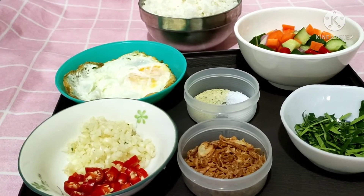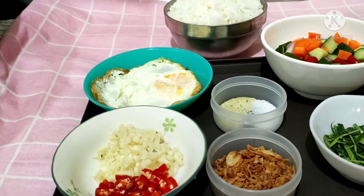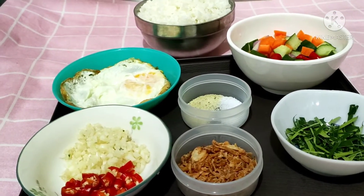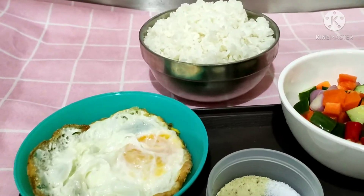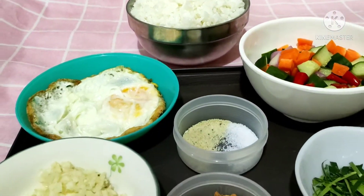Teman-teman, hari ini saya mau masak yang simple, tapi rasanya tetap enak dan lezat ya. Hari ini saya mau masak nasi goreng daun jeruk ya teman-teman.